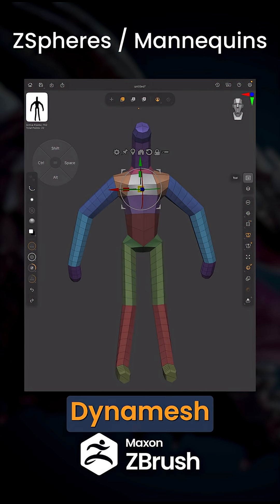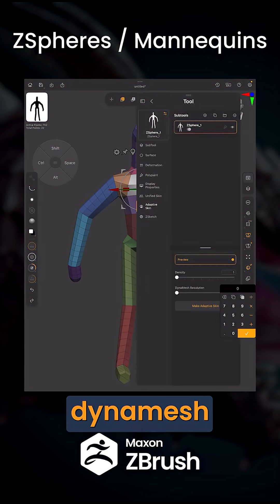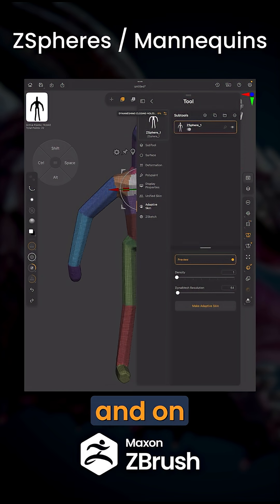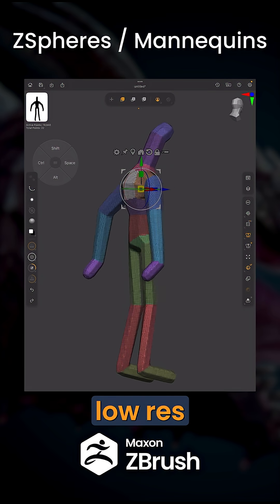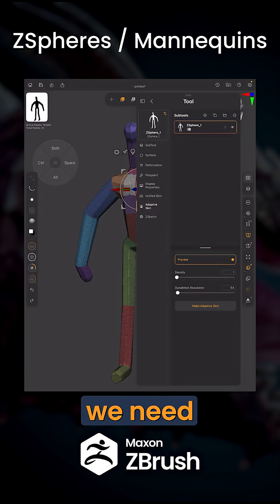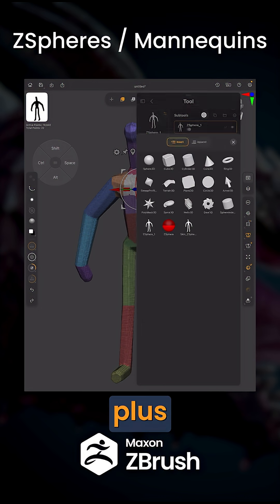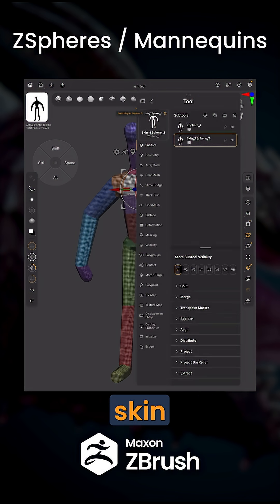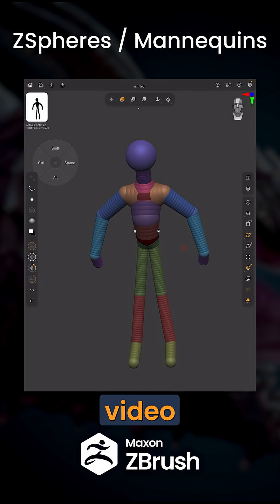If you like to use Dynamesh, open up the tool menu, go back to the Dynamesh Resolution, type in something like 64, and turn the preview back off and on again. This will give you something that's pretty low res and easy to work with. Then all we need to do is go to Make Adaptive Skin. Once your skin mesh is generated, you might notice that nothing happens — that's okay. All we need to do is go to the plus icon, come down to the bottom, and you'll see your new Dynamesh skin. That's going to cover it for this video, and we'll catch you in the next.